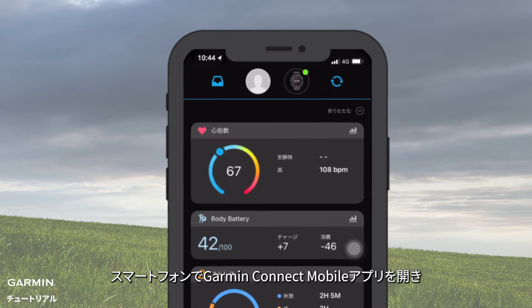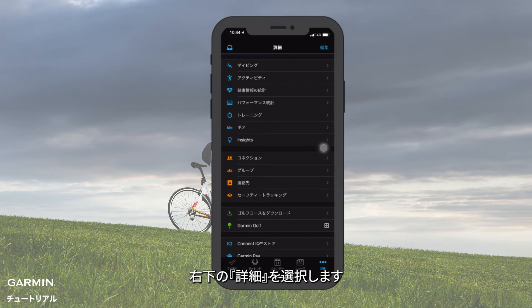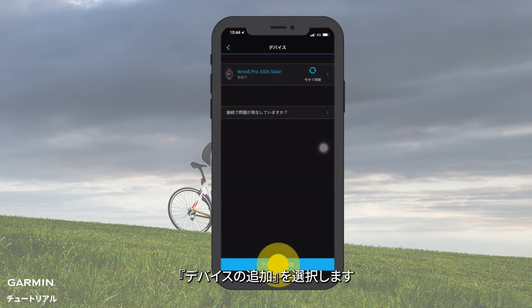Open Garmin Connect on your phone. Select More on the lower right corner. Select Garmin Devices, then select Add Device.